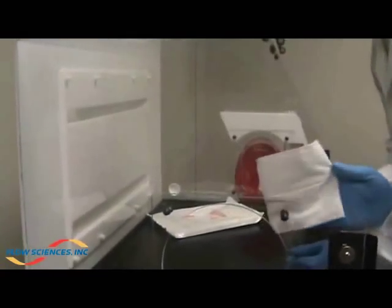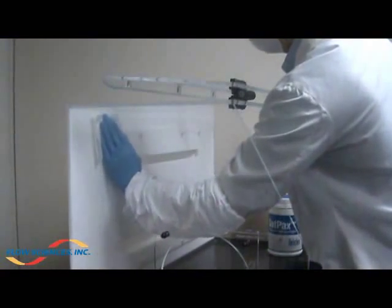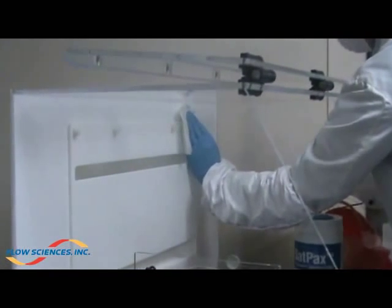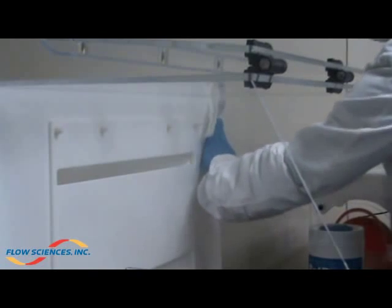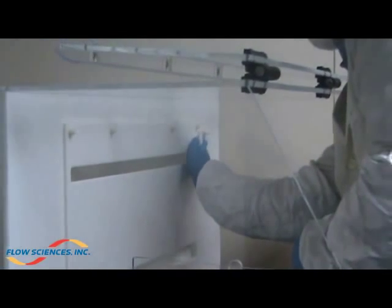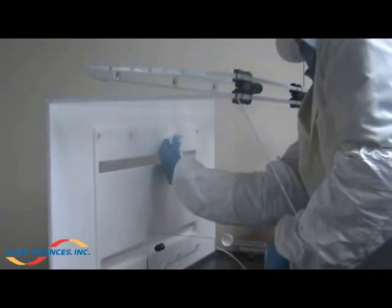In the same manner, clean the back wall and plenum from top to bottom using single strokes, reorienting wipes, and overlapping each stroke by ten percent.